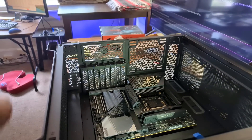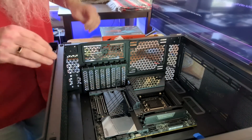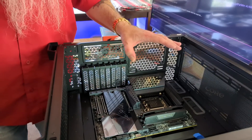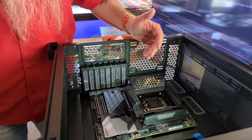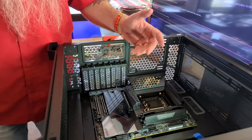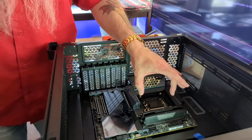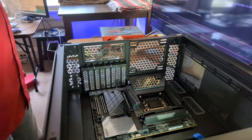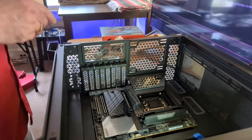One thing the motherboard manual mentions is to install memory before mounting the board, so you have a nice flat surface when you push them in. I've never really done that — I've always installed them while it's mounted. The thing is, these have to be able to withstand the pressure of installation because people put in and take out memory all the time after the board is mounted. You're not going to pull out the whole motherboard just to add RAM.